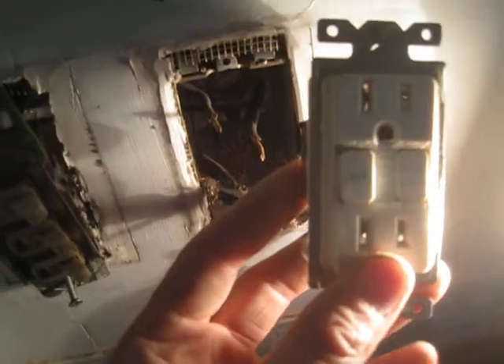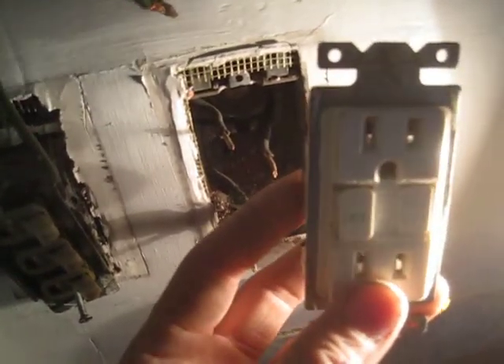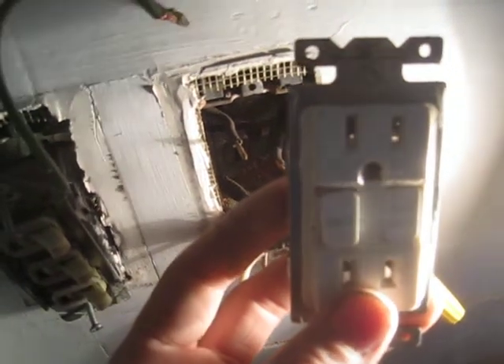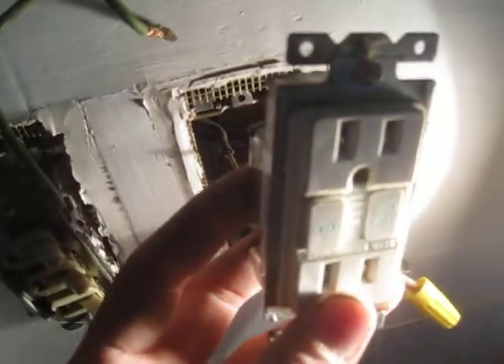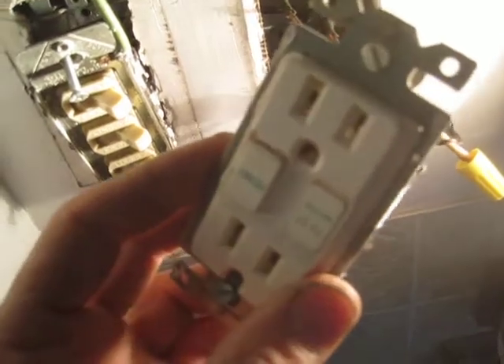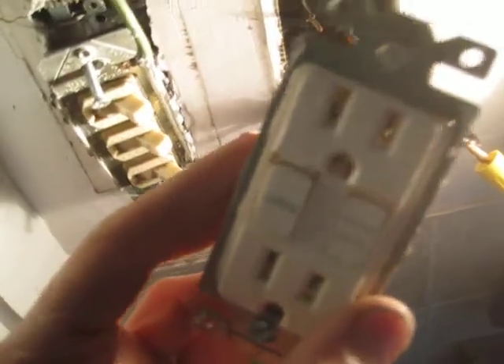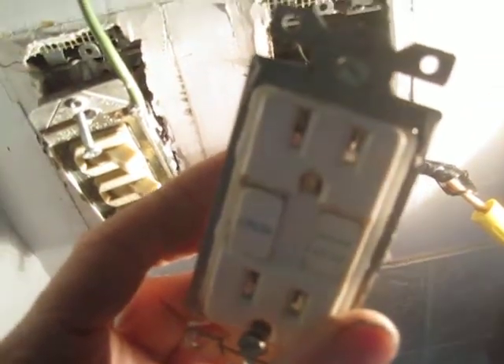I discovered this while changing a GFCI that had been wired incorrectly — the connections were to the load side of the device, so its GFCI function was not engaged. I believe that modern GFCIs will not operate from the load side, whereas this older device apparently does allow the plug-in receptacle to actually be energized from the load side terminal.